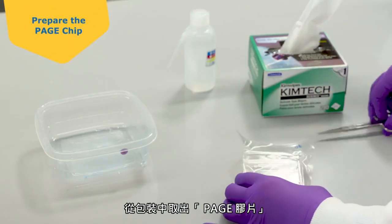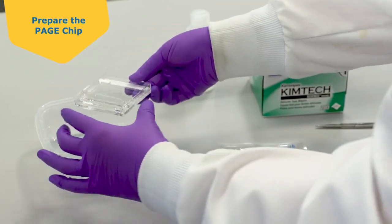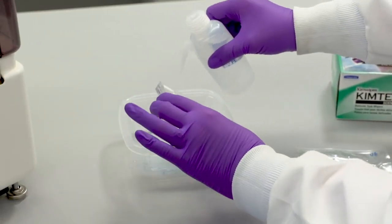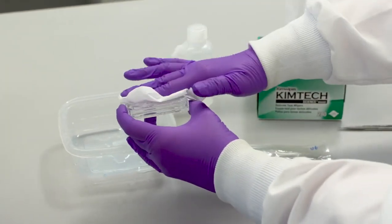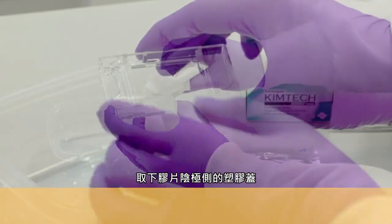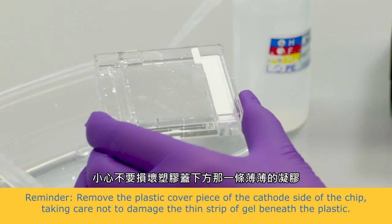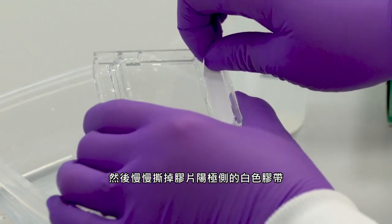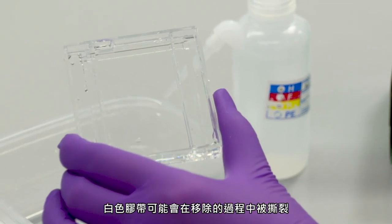Remove the PAGE chip from packaging. Rinse with DI water and dry the outside with a Kim wipe. Remove the plastic cover piece on the cathode side of the chip, taking care not to damage the thin strip of gel beneath the plastic. Then slowly remove the white tape on the anode side of the chip. If the PAGE chip has not equilibrated to room temperature, the white tape may tear during removal.